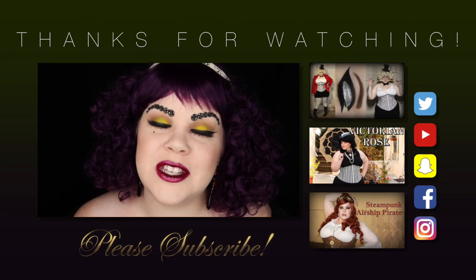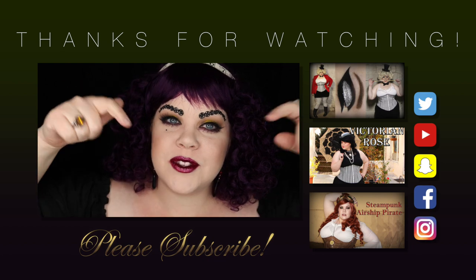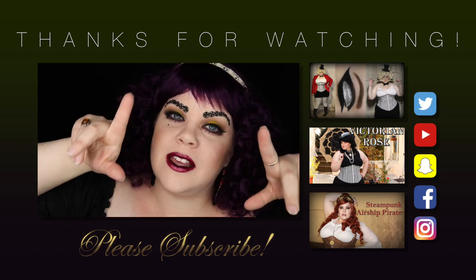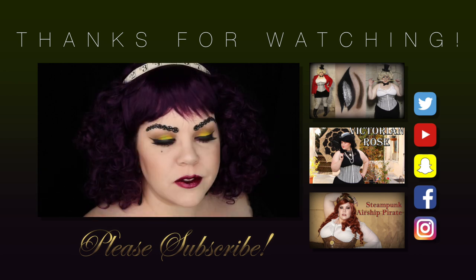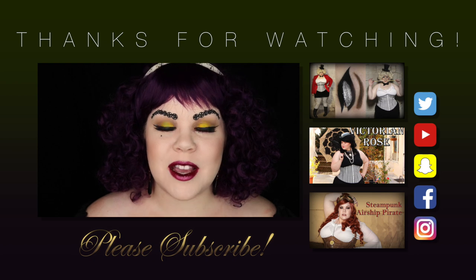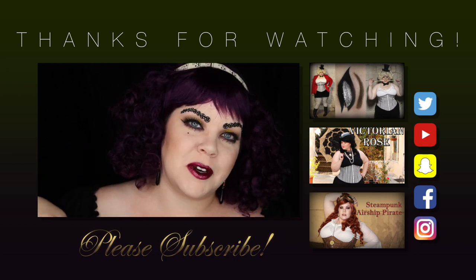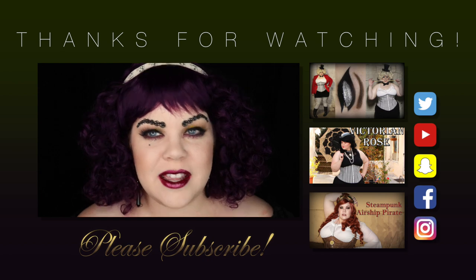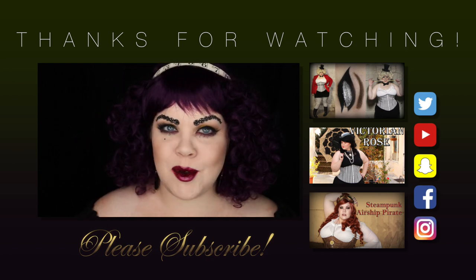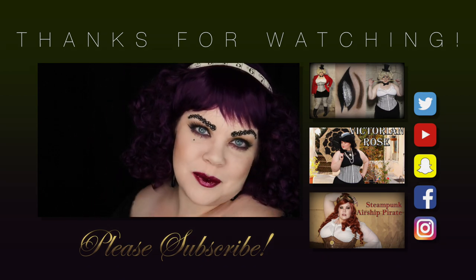Thank you guys so much for watching this video. Don't forget to subscribe and give me a thumbs up. I will also have links in the description bar below as well as some links within the video to check out more steampunk videos, more vintage inspired looks, and more Halloween videos. As the series progresses, I will have links to the additional videos in this year's theme in the description bar below. All of the videos will be pop culture inspired from the last century, and I can't wait to show you guys next week's look. See you soon, bye-bye!